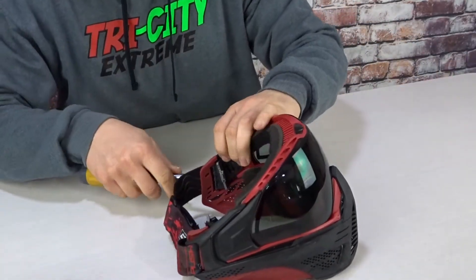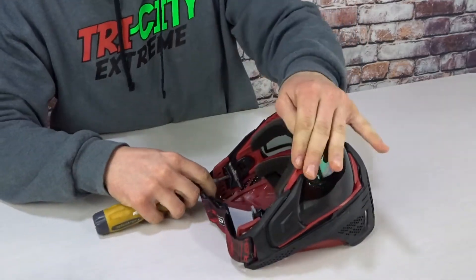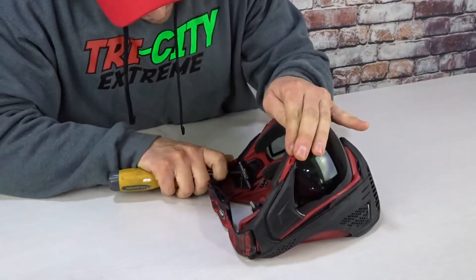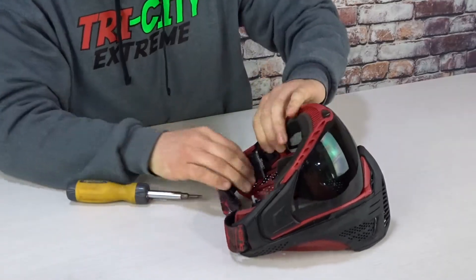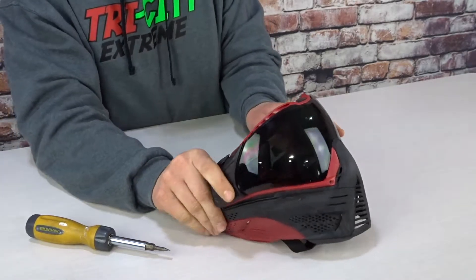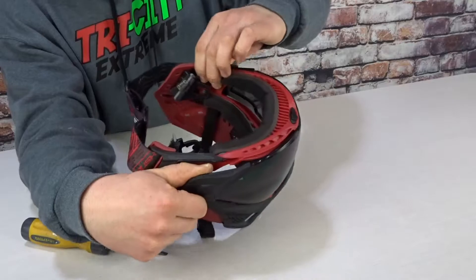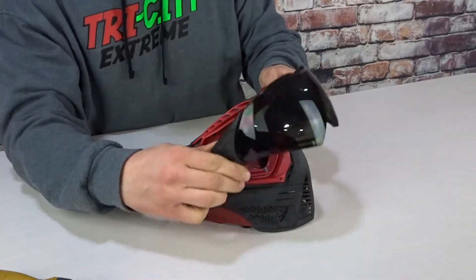I'm going to use a screwdriver. I would not recommend using a screwdriver — I'm just doing it because of the angle I'm at to try and show you how to do it. You're trying to just push this forward. You need to pull it out. Push these little tabs out that are here that were clipped to the lens, and there you go.